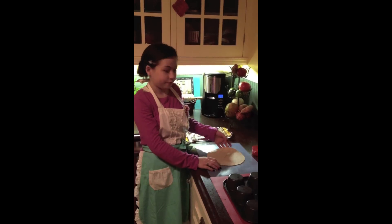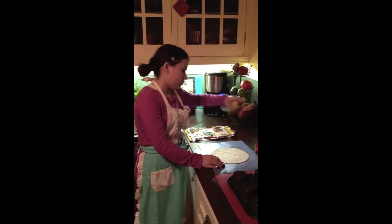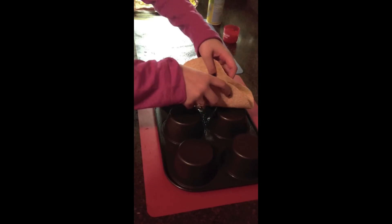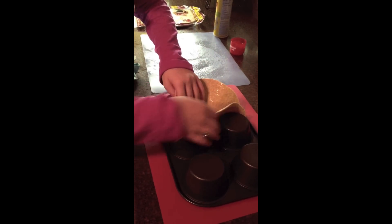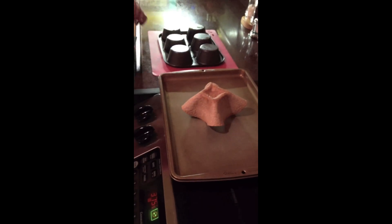Next, grab your whole wheat tortillas, put them on a cutting board, and spray both sides with cooking spray until they're pliable. Also, you want to spray in between the cups of your muffin tin. Take your tortilla and carefully place them in between the cups of your muffin tin so it makes a cute little taco salad bowl. Armed with oven mitts and parental supervision, carefully slide these in the oven and bake for 9 minutes. After those 9 minutes, carefully flip it out, turn it upside down on a cookie sheet, and bake for another 2 minutes. After those 2 minutes, take it out and let it cool.